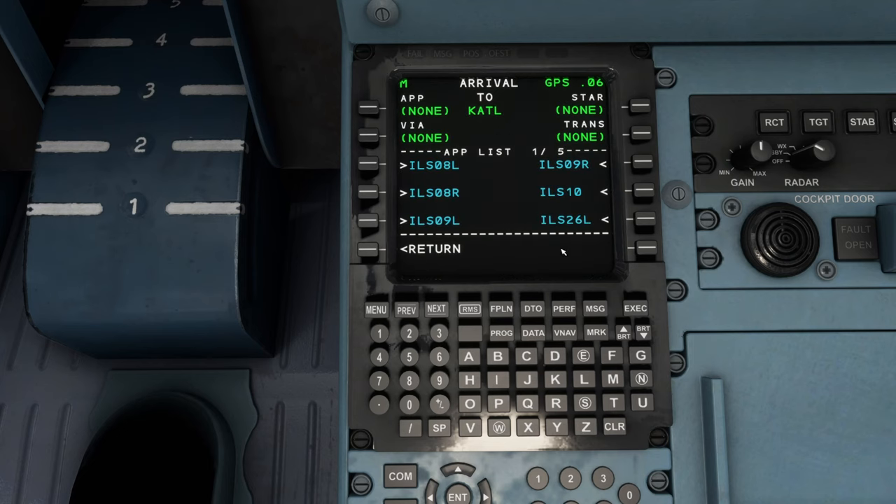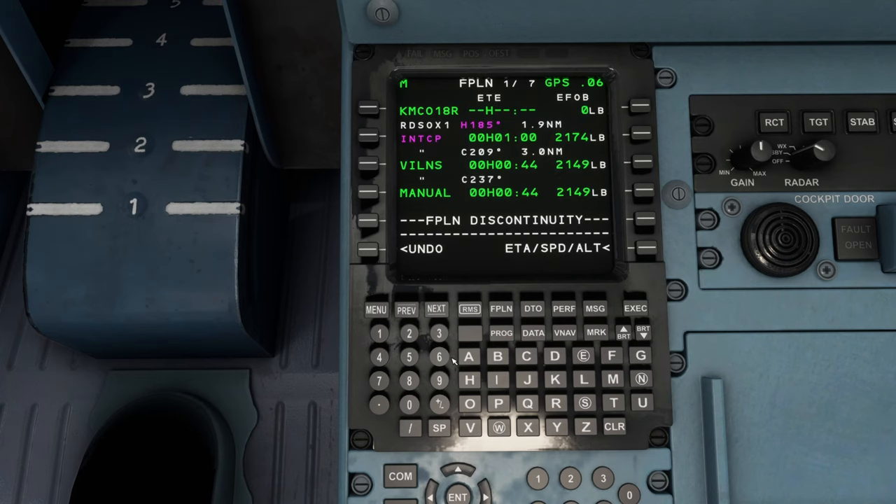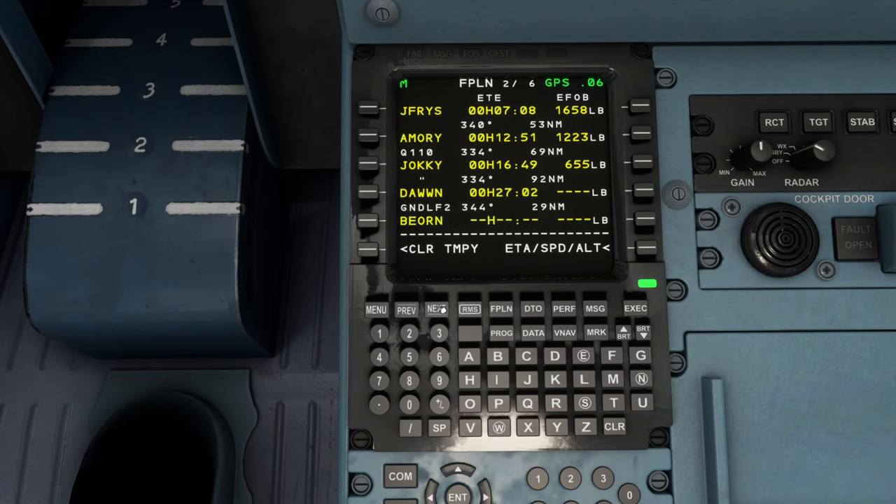Now we are ready to enter arrival information. We are expecting the ILS 26R coming in on the Gandalf 2, using the Zelo transition with the Bjorn via — that's the initial fix. Now we've completed that. Let's clear any flight plan discontinuities. We're going to leave the manuals in — these are essentially vectoring locations where ATC would normally vector us. I'm going to show you a couple of different methods on how to get around that. Keep going through the next pages and make sure we clear any flight plan discontinuities — those are breaks in the flight plan.